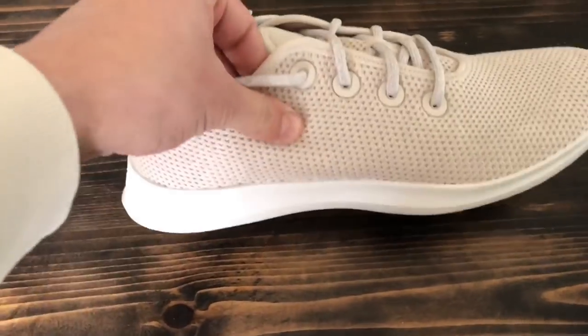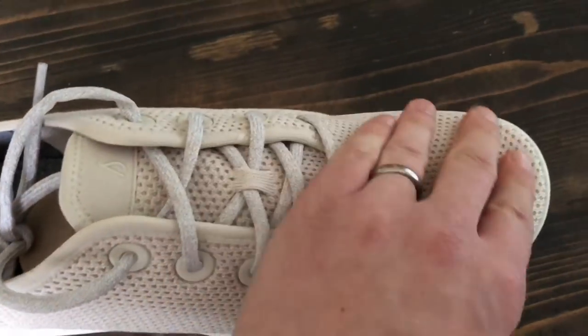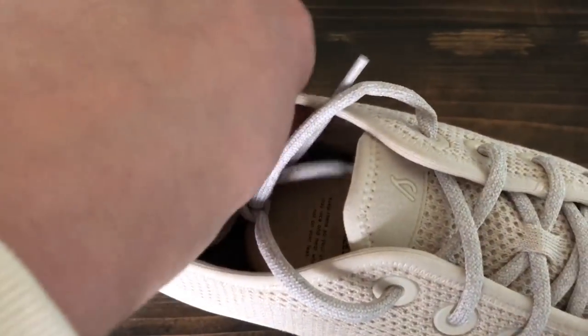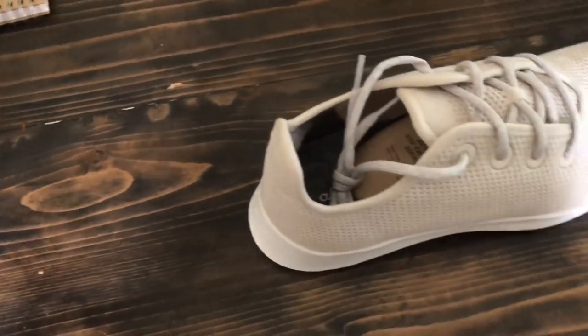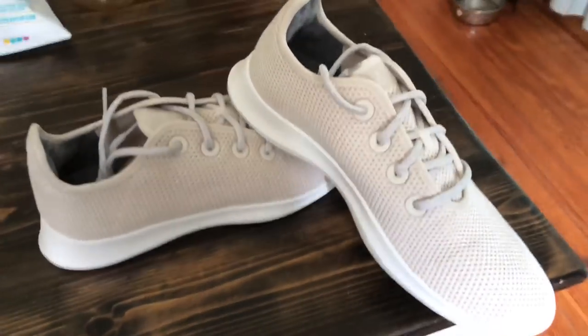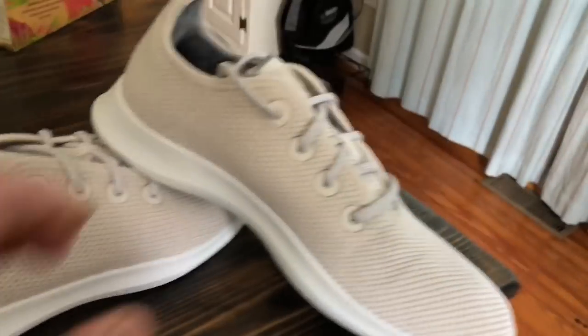First impression: it's a really nice, denser fabric than I thought, but very smooth and extremely slick. You can still see the wool in the footbed and all the way up to the ankle tab, which is going to keep things antibacterial. Really good-looking pair of shoes.